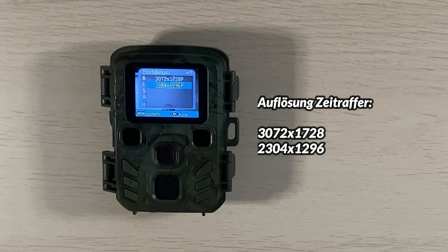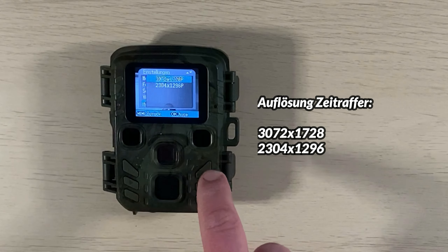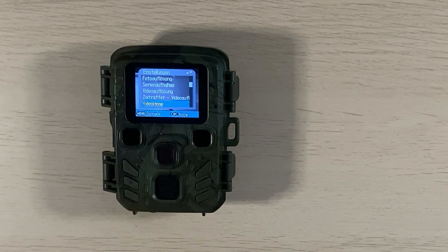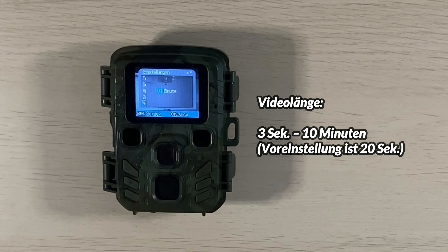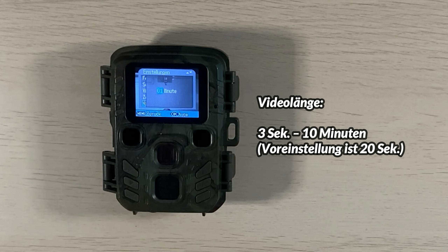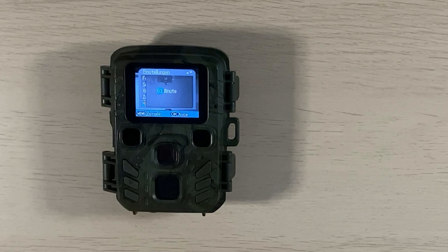Ich lasse die Videoauflösung auf der 1080p-Einstellung. Der nächste Punkt ist die Auflösung für Zeitrafferaufnahmen: dort hat man die Möglichkeit, zwischen 2304x1296 und 3072x1728 Bildpunkten einzustellen. Dann kommt die Videolänge – ich habe eine Videolänge von einer Minute eingestellt. Die geringste mögliche Aufnahmedauer beträgt fünf Sekunden.